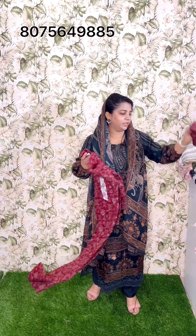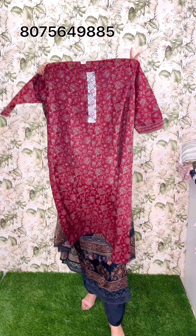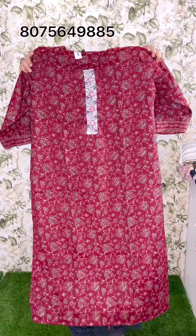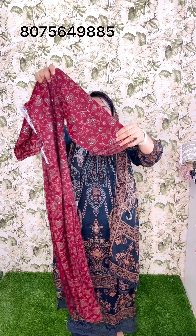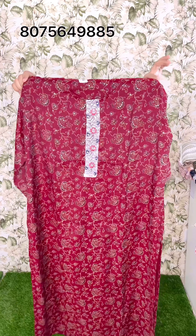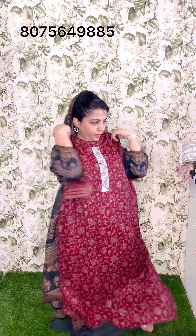This is the first shade. This is the full set in RG XL XL sizes. This is the slitted model. This is the first shade. This is the design of the lining. This is the top design. This is the bottom.